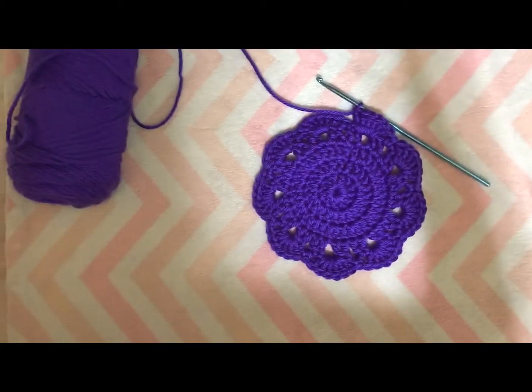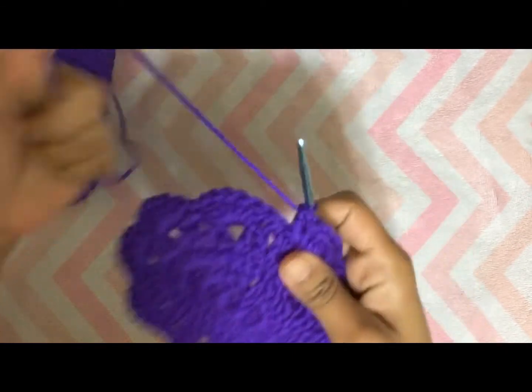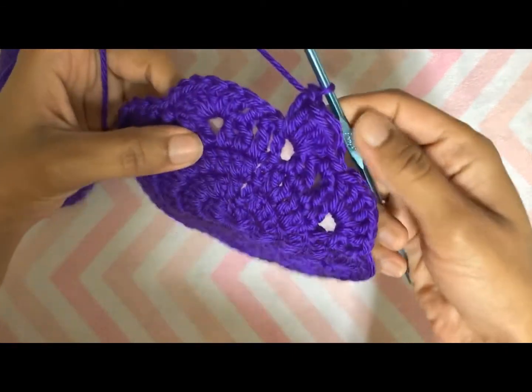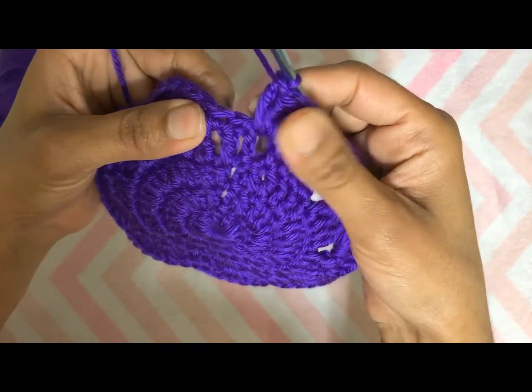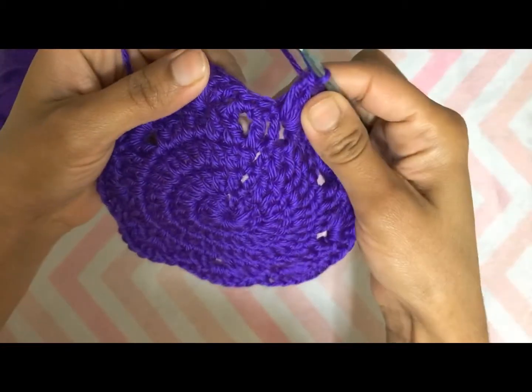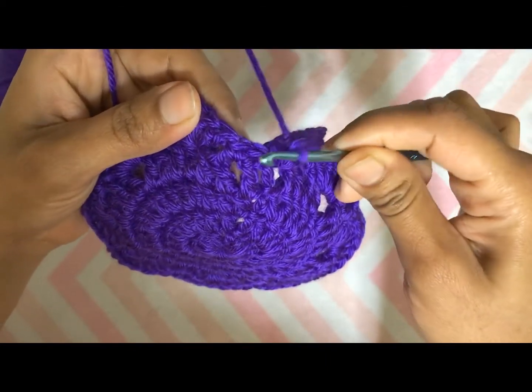Here I am at the end of round five. To complete this round, slip stitch on the top of the first single crochet made at the beginning.